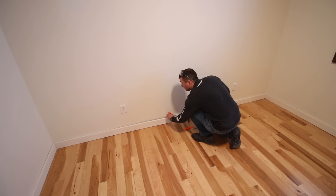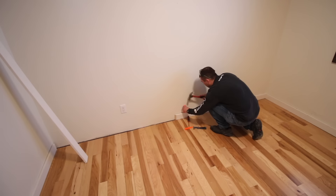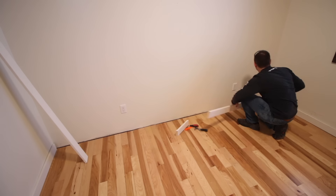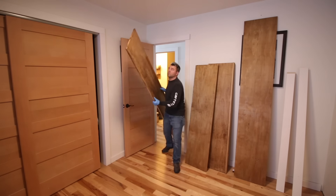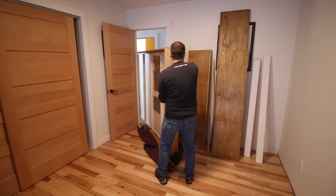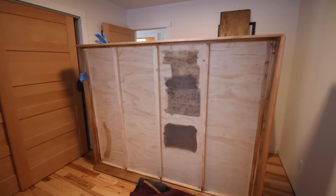Prepare the room by removing the baseboard trim along the wall the bed will be attached to. If you'd prefer not to remove the baseboard, you can custom cut the cabinet verticals to fit around it. Then move all the parts to the room where the bed will be installed. The cabinet verticals, header, and headboard are easy to move, but the actual bed frame is pretty heavy and best moved with two people. I used a moving blanket to slide it once it was out of my shop and up the steps.